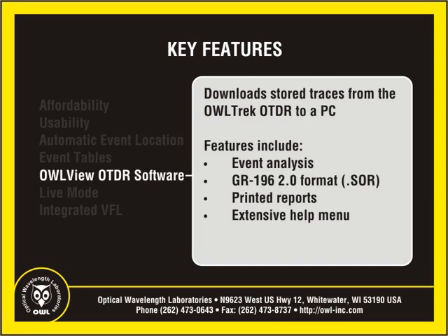OWL View software allows the user to download stored traces from the OWL Trek OTDR to a PC. Features of this software include event analysis and data storage using the current Telcordia GR196 2.0 file format.